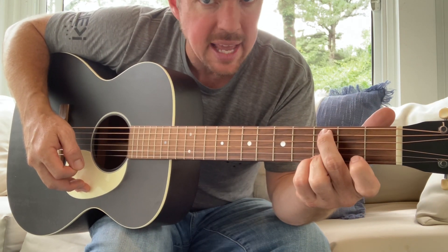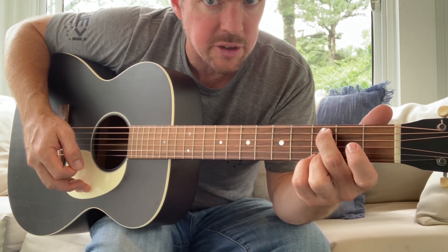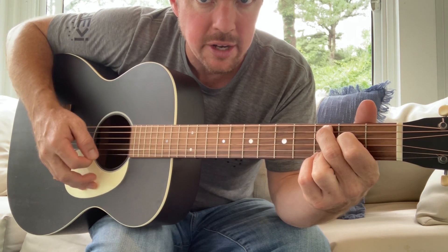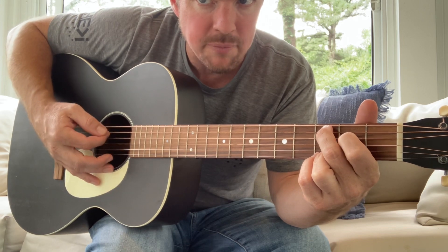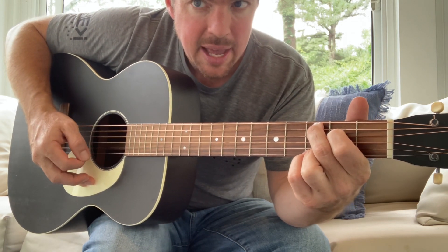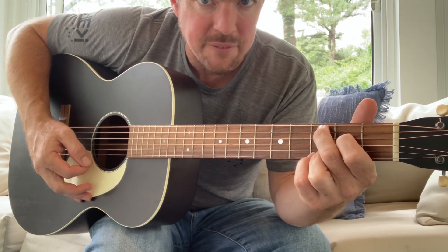For the C chord, you're going to play with those two bottom strings locked in with just your middle finger around the fifth string, and you're gonna hammer on that first finger on the fourth string. Strum the bottom five, then after you strum down you add that first finger.